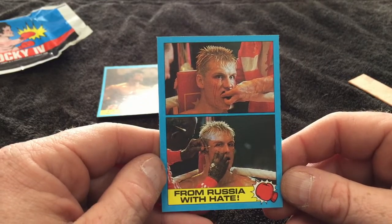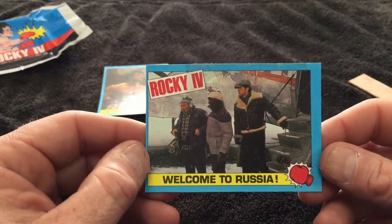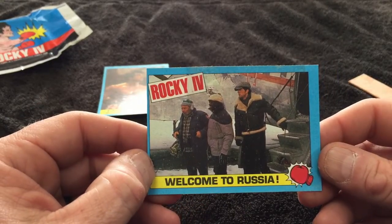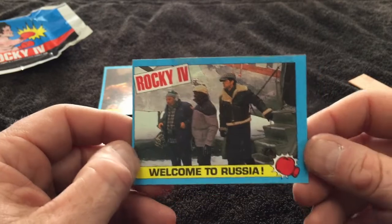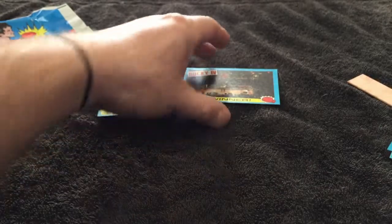'From Russia with Hate' — that's a great tagline. And sadly, the last card in the pack: 'Welcome to Russia.' That's a good card. I love the whole training montages done out in the Russian winter, out in the farmland. Really nice.